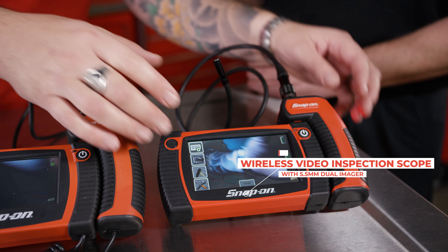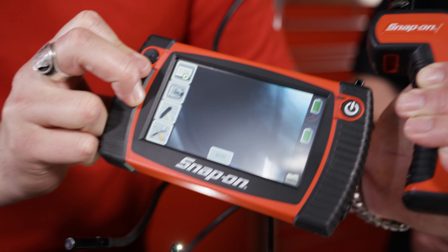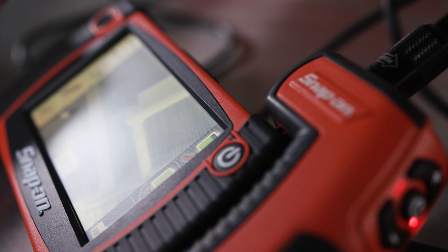And then finally the BK8500, which is the wireless handle that you see here. So you really have untethered freedom to look through. It also has the largest screen available.